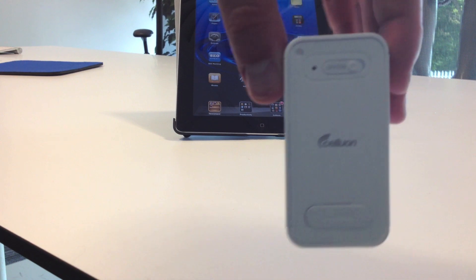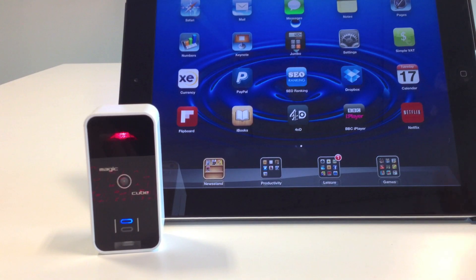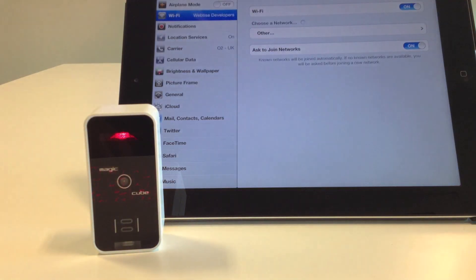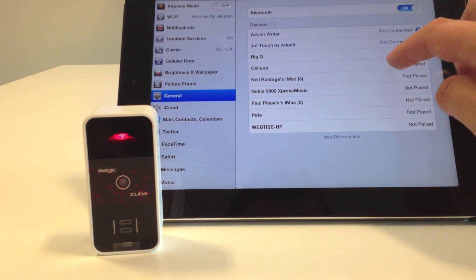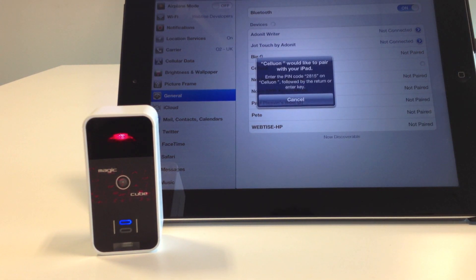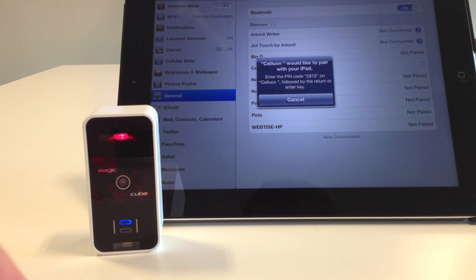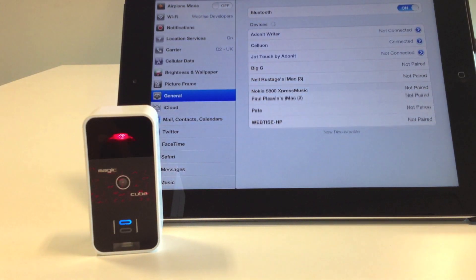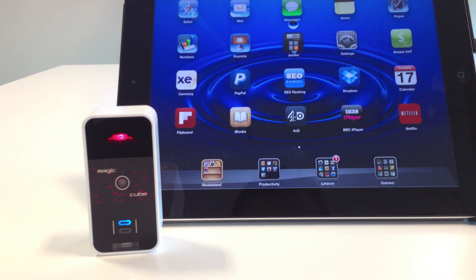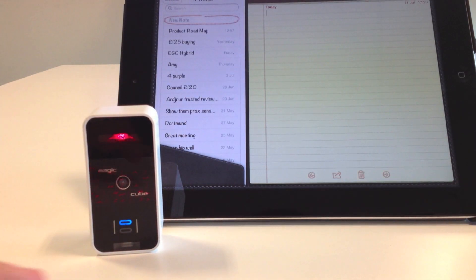With just a simple flick of a switch, the Magic Cube is ready to pair wirelessly with your device. Go to your Bluetooth settings, select the Cellulon device — it pops up with a product code, just simply type that in and you're connected. Open up a program like Notes and begin typing away.